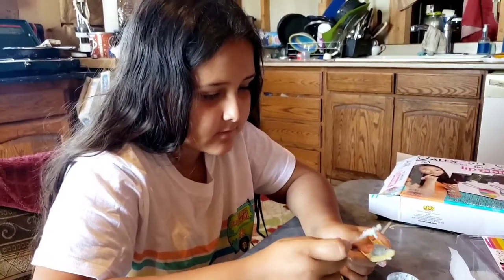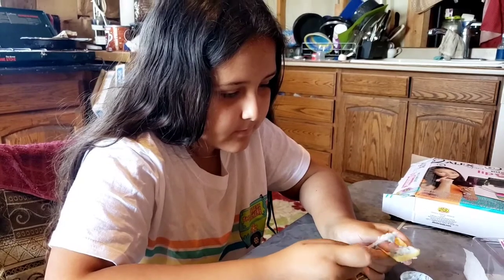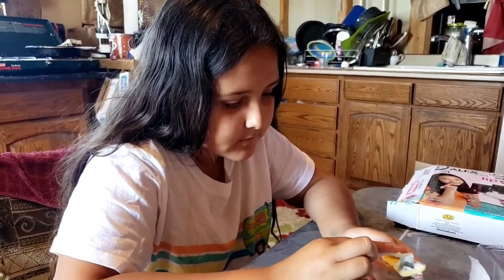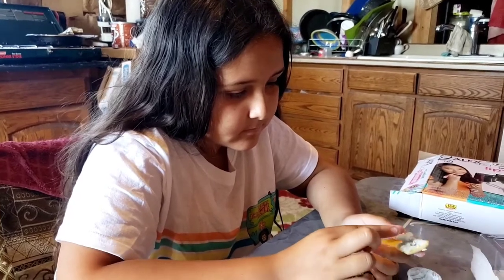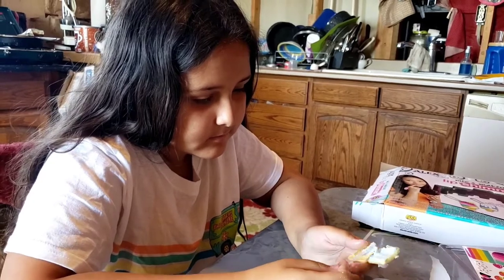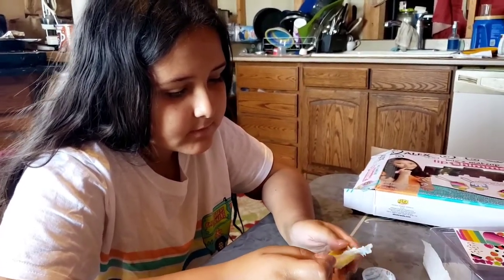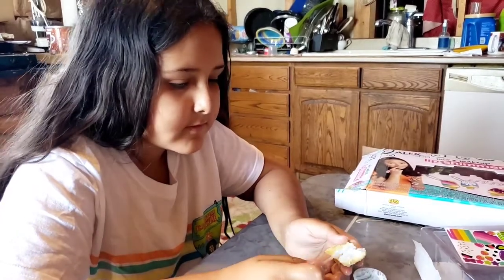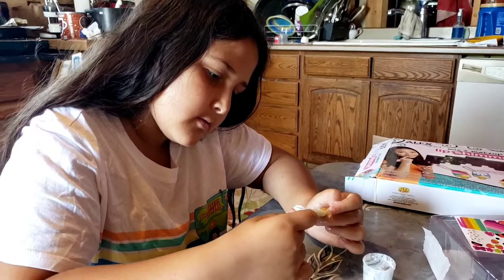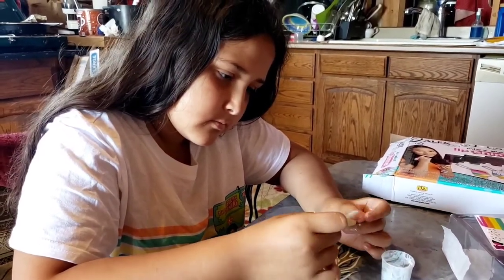Go watch her videos, but she doesn't have off-grid videos — she has more city content. She also has one where she was doing a Q&A and she had some really amazing answers and thoughts — I was very impressed. She has to re-edit it and do a different intro, but that's the great part about YouTube — they let you do that, or you can do a whole new video.